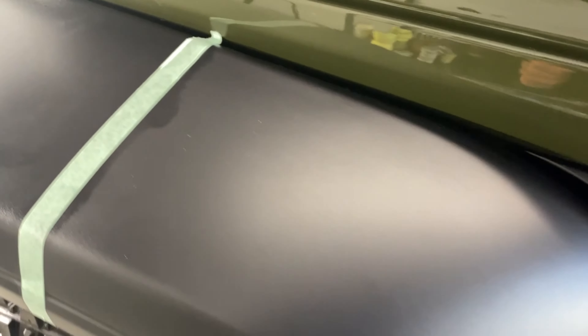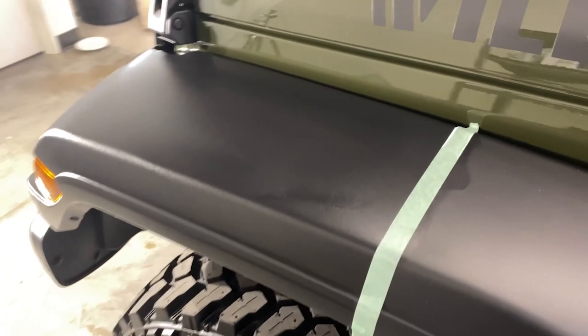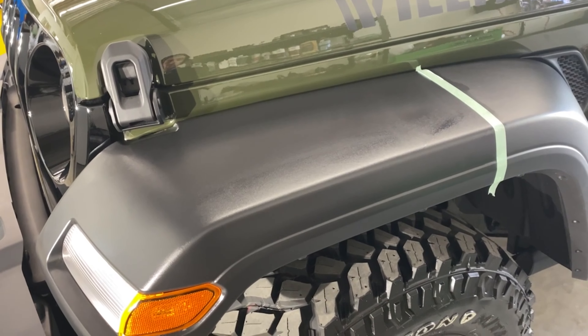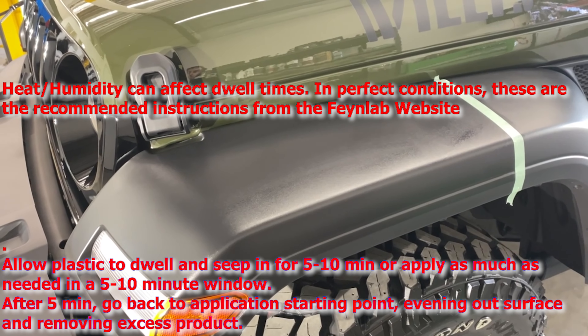It's supposed to last about a year, and I believe it is available to both consumers and professionals. We have plastic coating, applicator, and gloves.